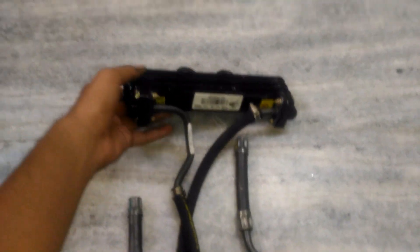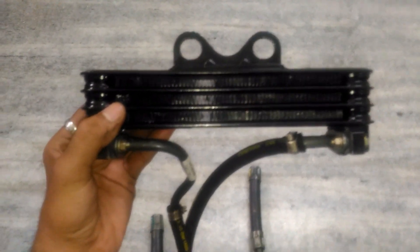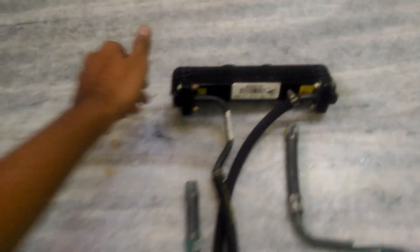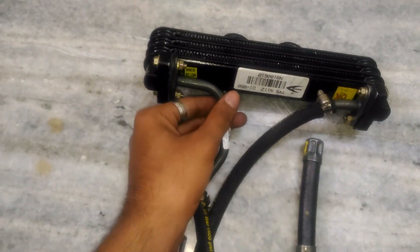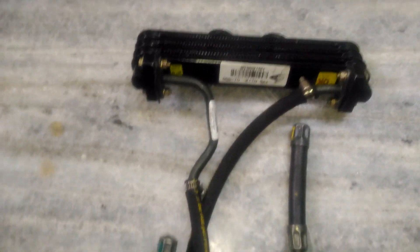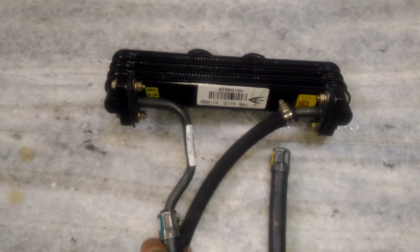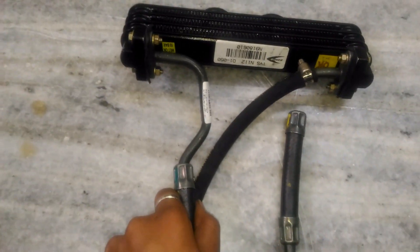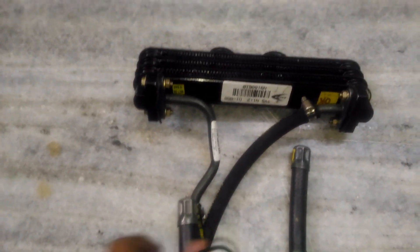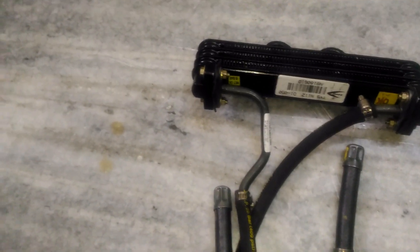Here you can see the radiator setup I have made. This is the TVS Apache 200 oil cooler and its inlet and outlet pipe. In between the inlet and outlet pipe, I have inserted a rubber tube as a sealant to avoid oil leak. You can get the rubber from vulcanizing shops — ask them for waste inner rubber tube, as it will perfectly seal the oil leak edges at the connections.